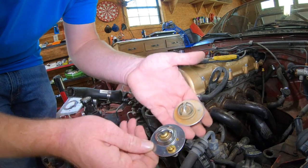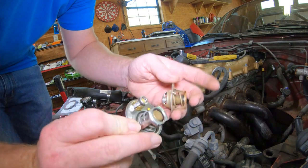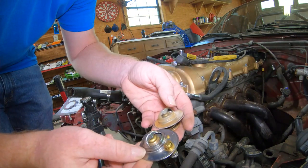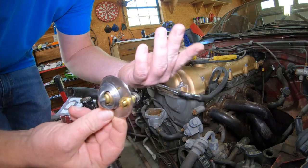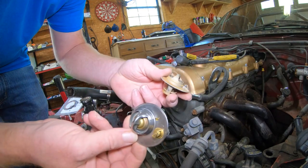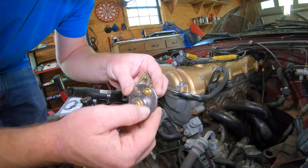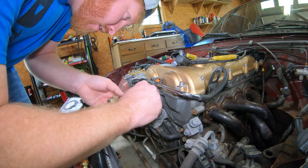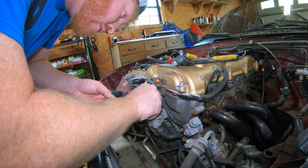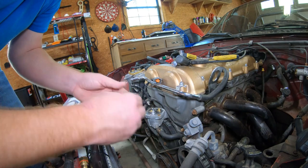There's the old one, and the new one. Not sure what this little piece is, but it came with it, so it fits and I'm going to put it in there. I don't think it's going to hurt anything, honestly. I'm not exactly sure what it is though. It fits fine, so I guess it'll work.